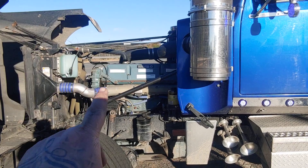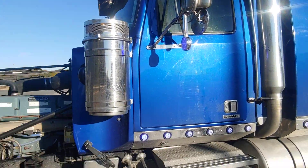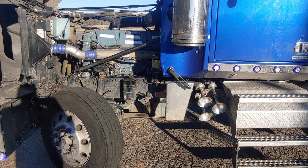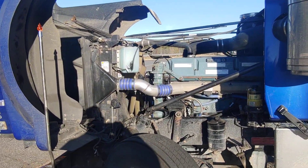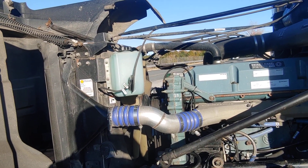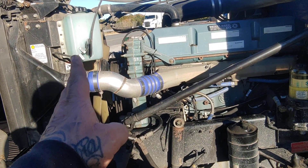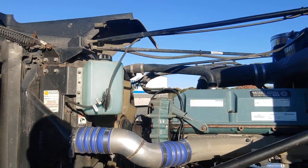The good thing about these Detroit 60 Series motors is they're not really too complicated. In this case, with this glider kit, this is a direct wire — point to point — so it's really easy. But getting that plug out is the issue. A lot of people find them seized in the engine. If you try to pull it out and you break it off in the engine, well, they have to take the whole front end off to get to it.